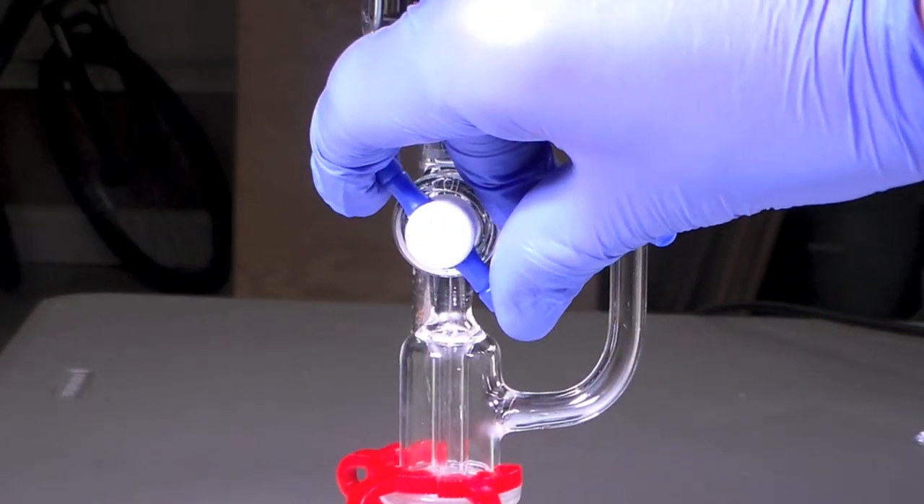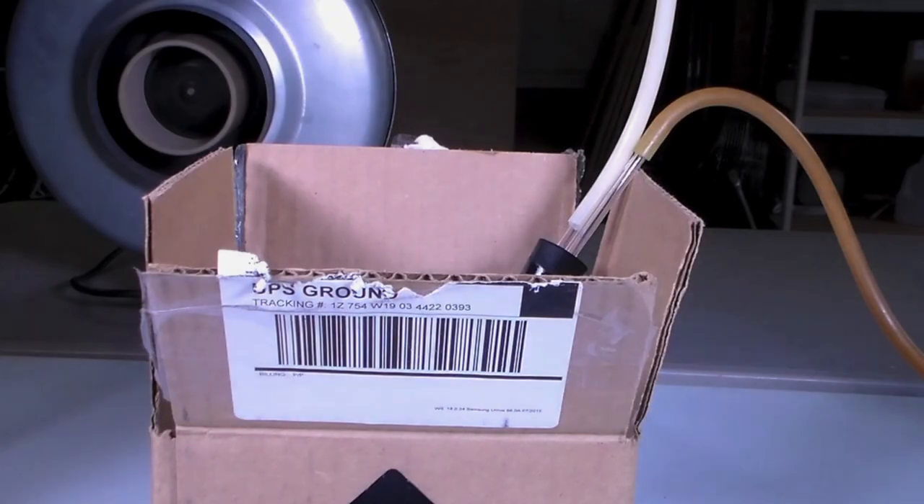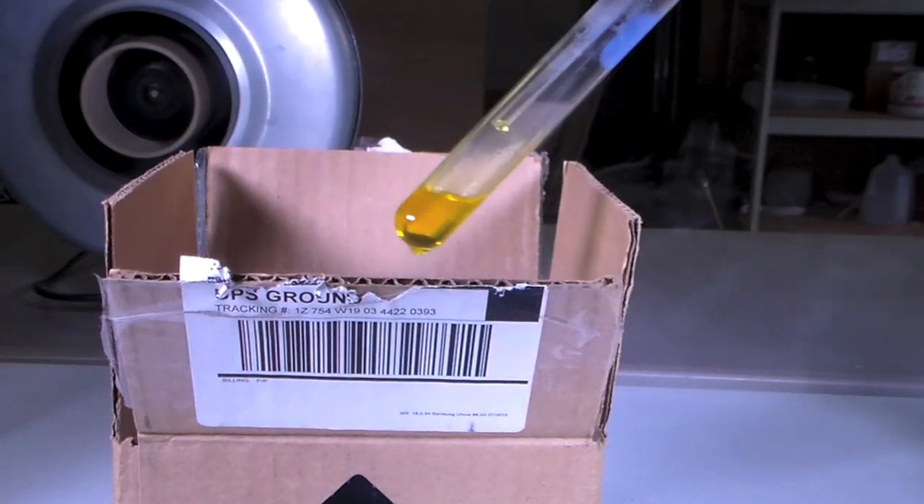I begin the generator by slowly dripping HCl onto the TCCA. The reaction generates chlorine, which you can see as a pale yellow-green gas. And after only 10 minutes, we have collected a pretty modest amount of liquid chlorine in the test tube.